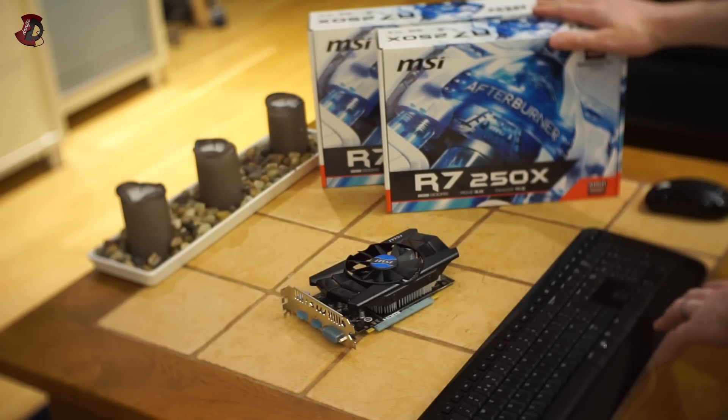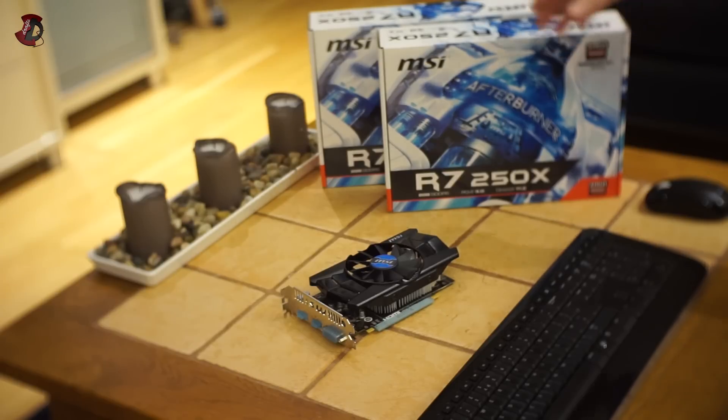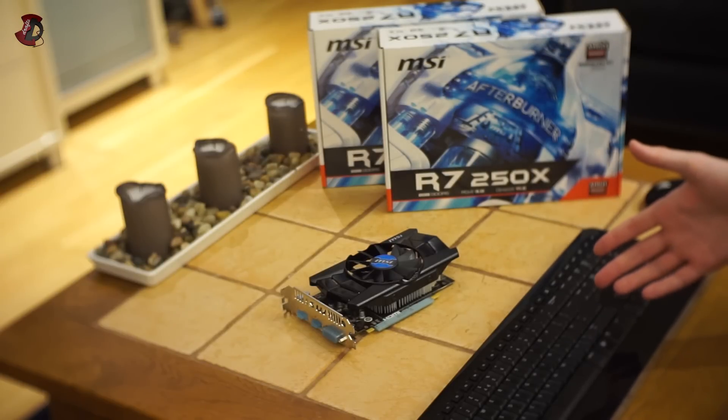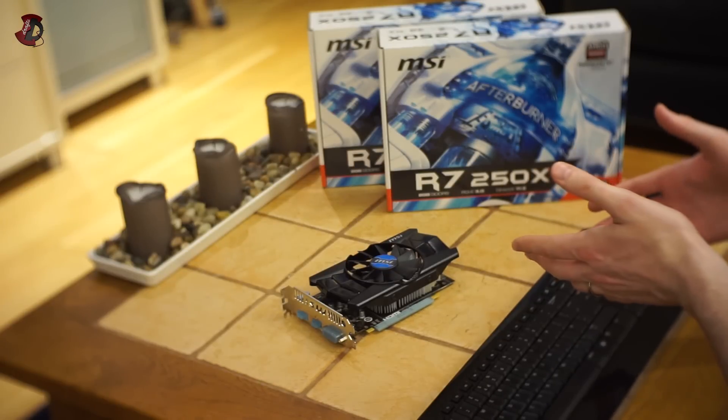I don't see a real reason why you should go for Crossfire here, simply because you can get a GTX 760 at the moment at the same price or even cheaper on the market, and get better performance than these two graphics cards combined. Granted, a little bit more power consumption, but you can tune and adjust that to your own liking.